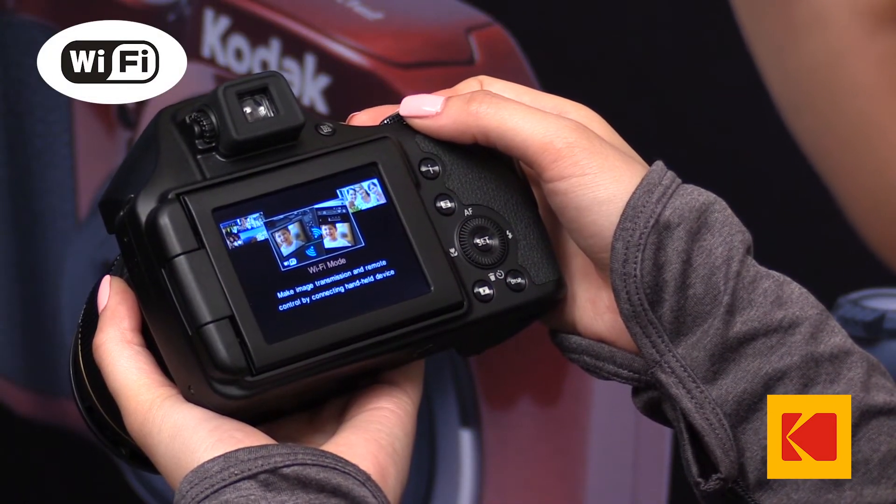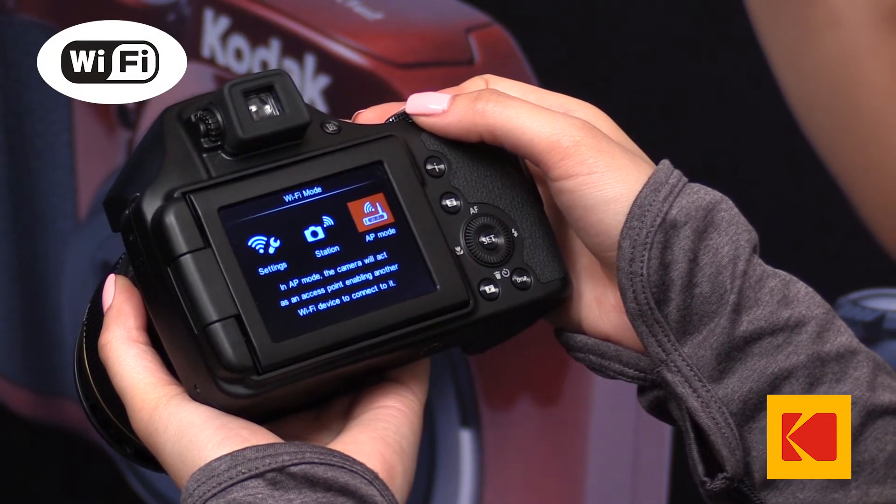With built-in Wi-Fi to download and share your photos and videos, this is the perfect travel companion, and it is a fantastic value at less than $500.